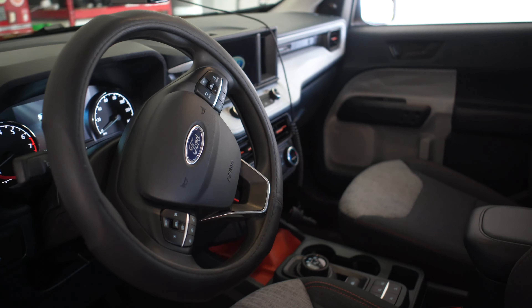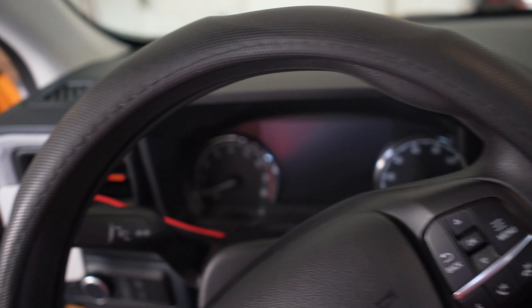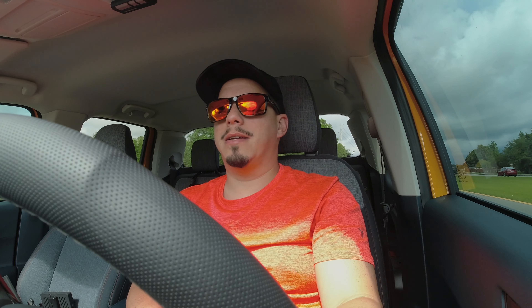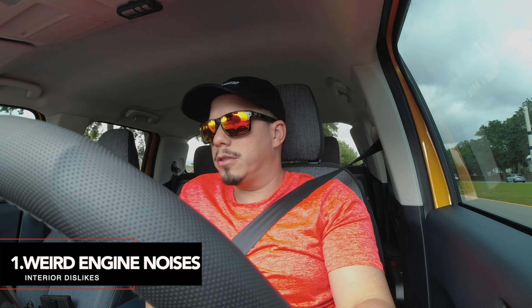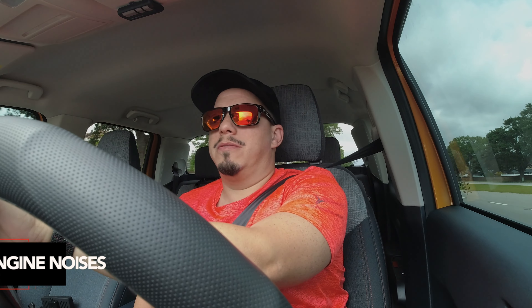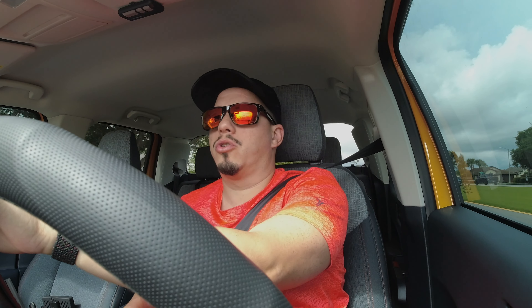Alright guys, now it's time to come inside the truck. Let's talk about some of the things I like and don't like from the inside. The number one thing I don't like from the inside is the engine sound. When you hop in the truck and turn it on when it's cold, it sounds almost like the truck is diesel — a bunch of clunky noises. After the motor warms up, that crackling sound goes away, but still, even at low speed, going through first, second, sometimes third gear, it sounds like a very weak motor.